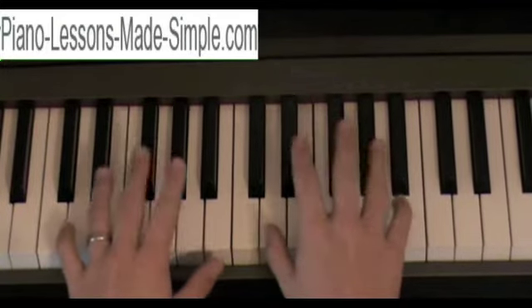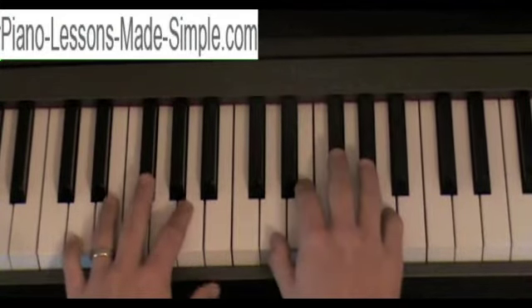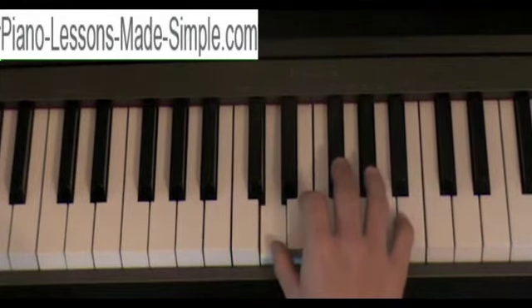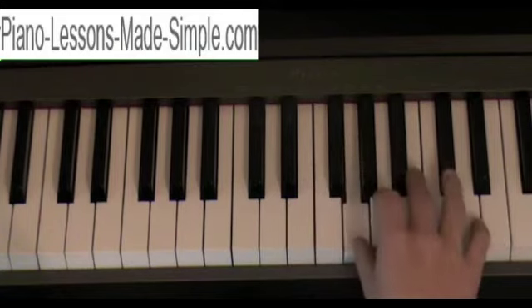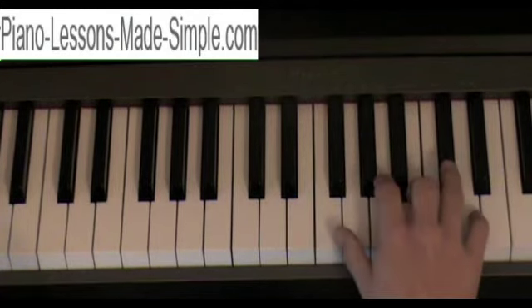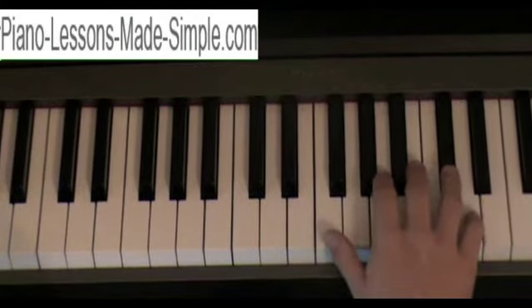The D major scale is made up of two sharps. The notes in that scale are D, E, F sharp, G, A, B, C sharp, and D.